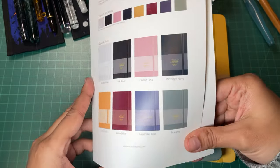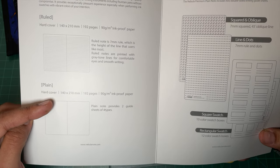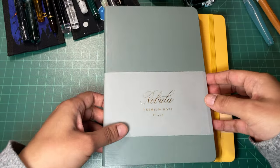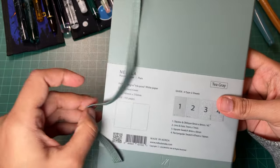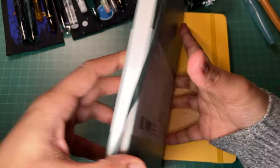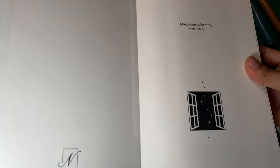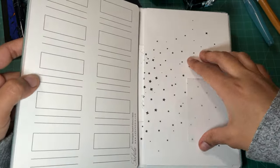It says 'ink proof paper, lies flat, magnetic bookmark' — oh cool! If you know Colorverse ink, you'll know they do really cool packaging and include really nifty things, and so far this is no exception. I've got two plain notebooks here — 192 pages, 90 gram ink proof paper. The plain notebook provides two guide sheets of four types, very cool. Let's open this up — a beautiful belly band, very elegant, it's like a gold foil, and the back gives you details about your notebook: made in Korea, Colorverse ink.